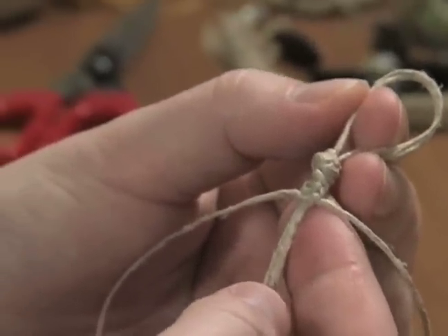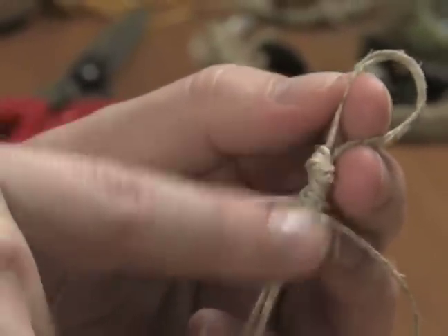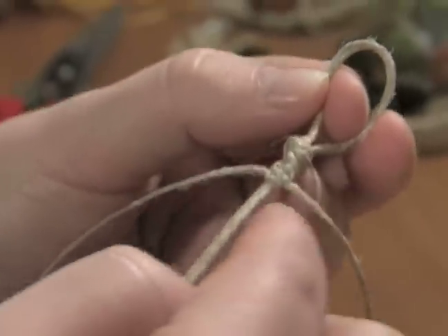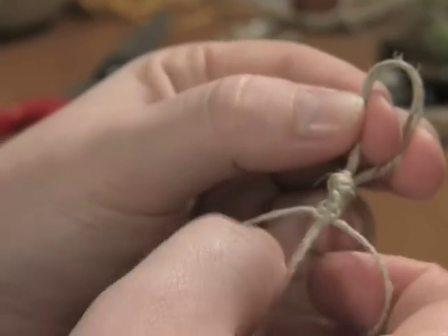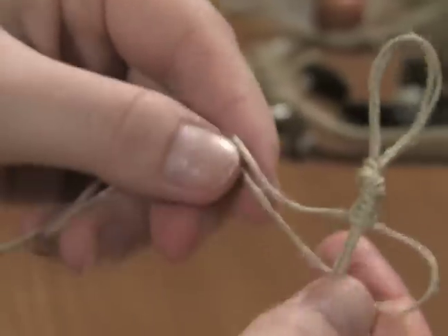To do the spiral stitch I am going to start with the thread that is going back. First I am going to determine which side is the front — which is the knot facing me — and then I am going to go to the thread that is going back. The last stitch that I did was on the right hand side, so I am going to take that and bring it underneath the two middle threads, and hold on to that.